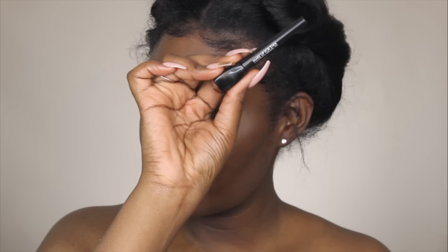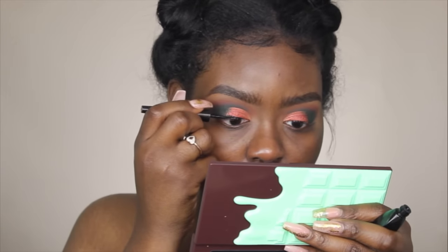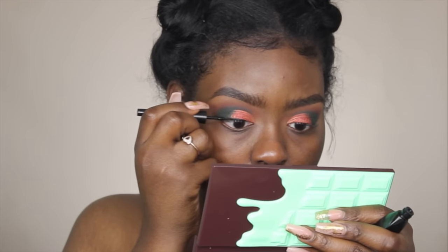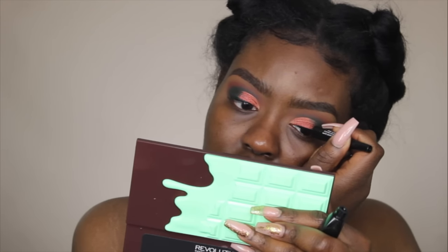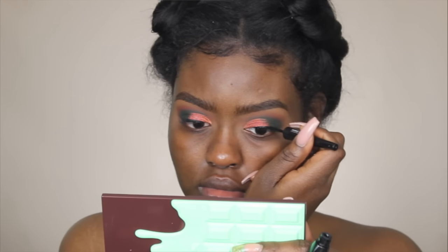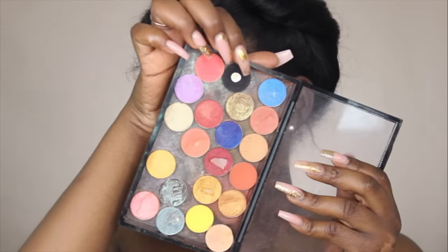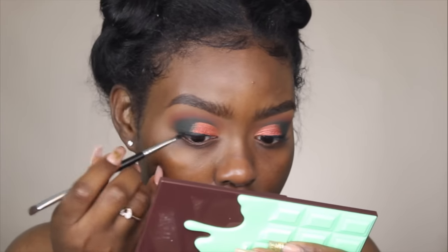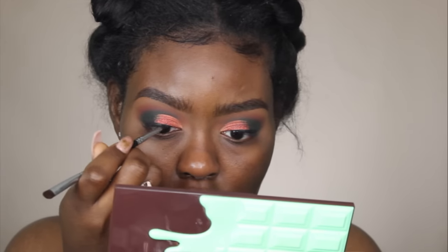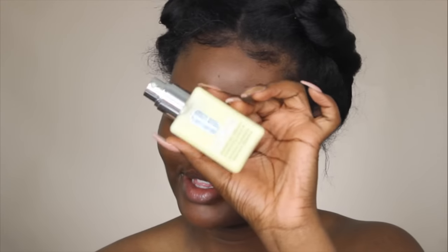For liner I'm taking my Makeup Forever ink liner and going up in a hill shape, and once I'm done I'm going to blend it out with a black eyeshadow so the liner fades into everything. Keep it thin towards the inner corner and get thicker towards the outer corner. Since this palette doesn't have a black, I'm going to take Corrupt from Makeup Geek and use the Morphe M156 brush to blend out this liner.